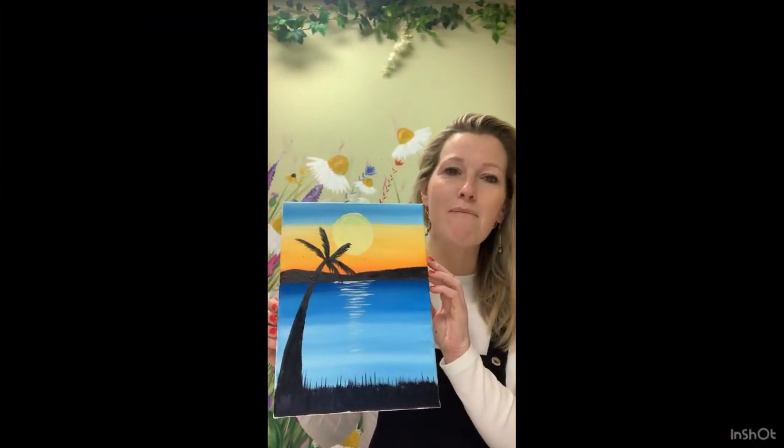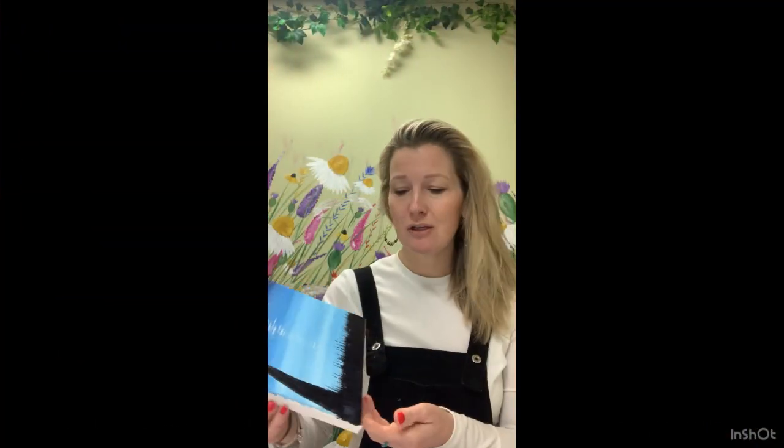There we have it — our beautiful sunset and palm tree. I really hope you've enjoyed today. If you've liked what you've seen and what you've created, please hit the subscribe button, like and share so you know when my tutorials are coming up before anyone else. Thank you so much for joining me today. Bye.